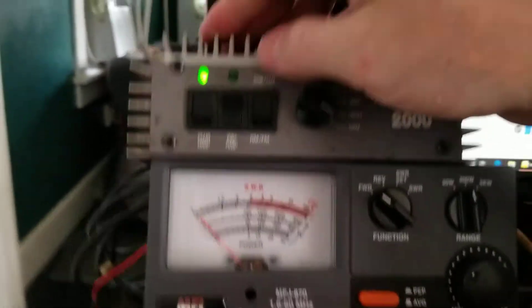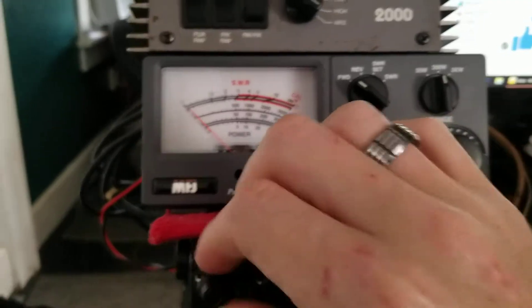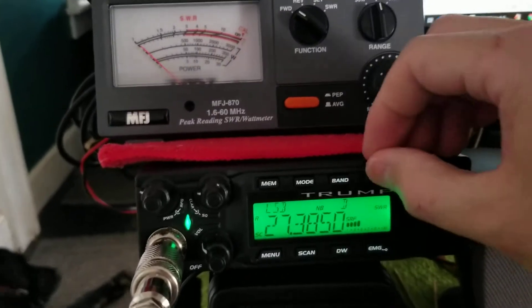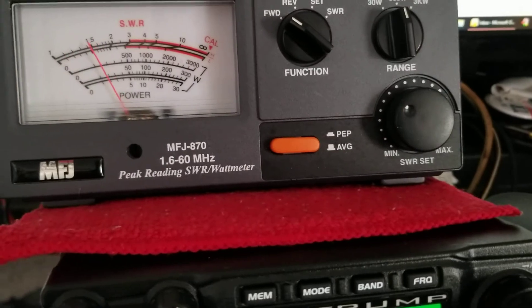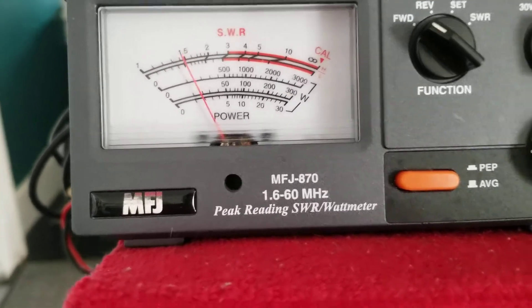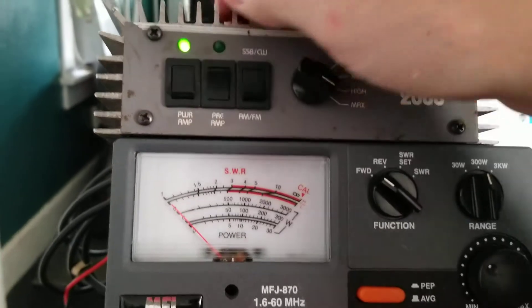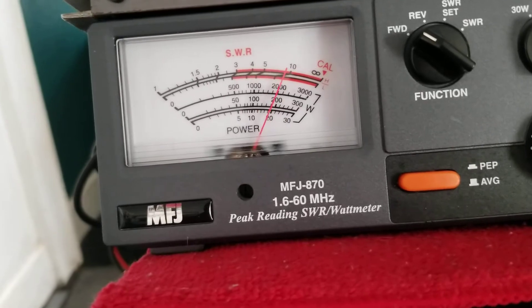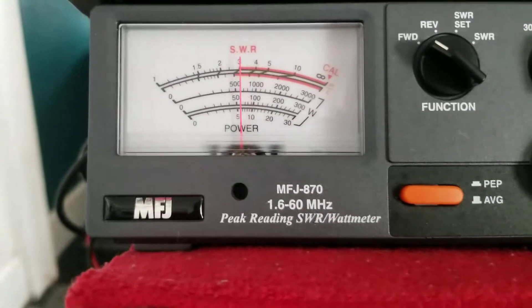Turn the amp off, on the sideband. Turn the amp off. Set our sideband modulation. Audio.